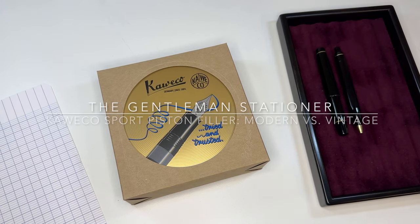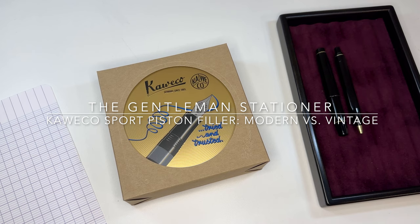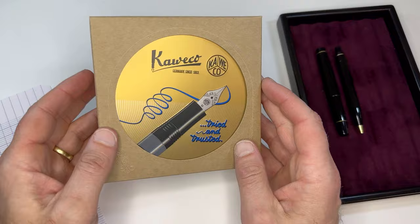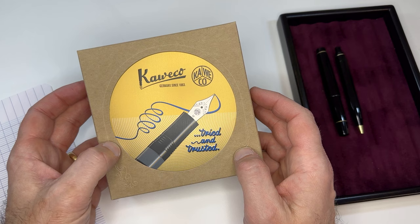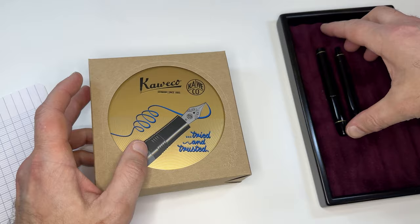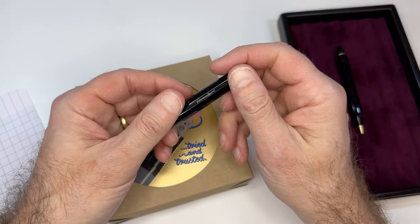Hey everyone, this is Joe from Gentleman Stationer. I'm back today — it's been a while since we've done a full-length video here on the YouTube channel, but last night we received our initial shipment of the Kaweco Piston Filler Sport Fountain Pen. I thought it might be fun to do an unboxing, take it out, fill it up, see how it fills and writes, and also to compare it to this vintage Kaweco Sport Piston Filler.